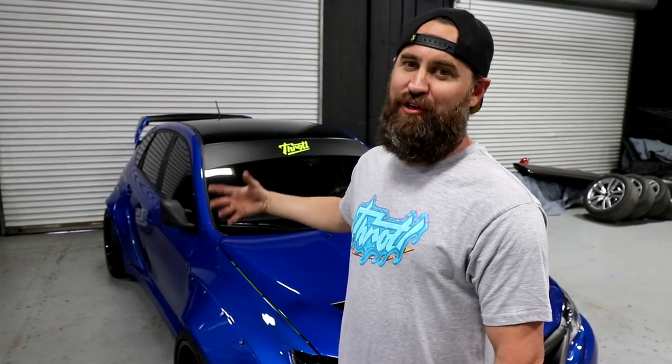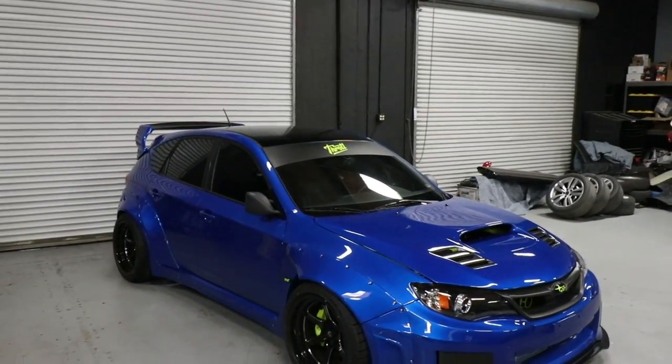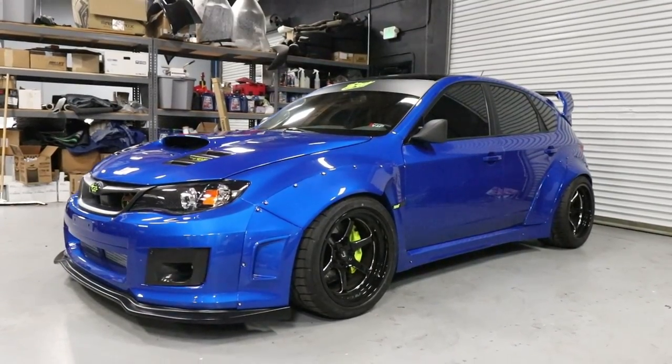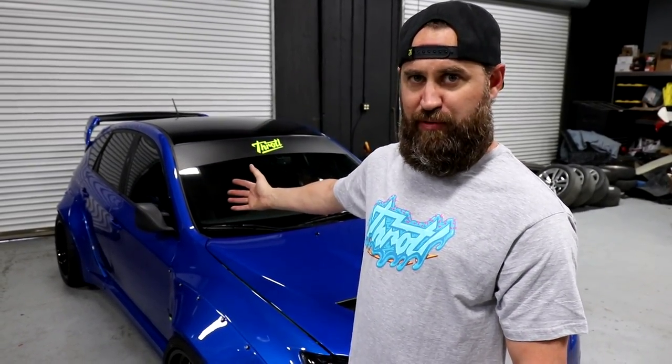We're gonna break it down in a couple different categories starting with the car itself and the very major things that you see on the outside. Our 2008 Subaru STI was actually sourced locally here in San Diego from a private seller. We paid around $15,000 for this car, so we're gonna go ahead and start with the exterior now that we've purchased the car.